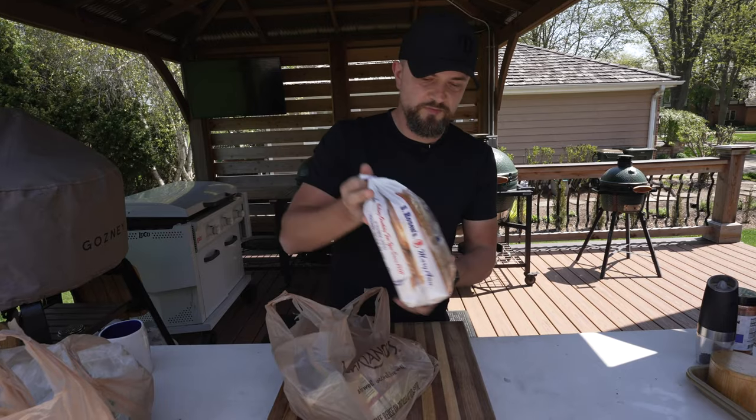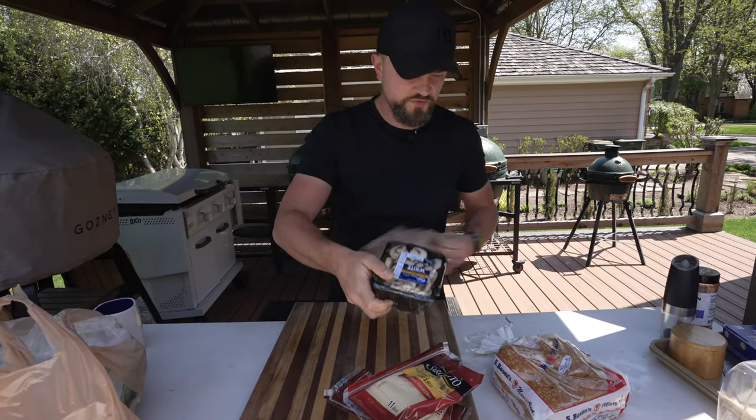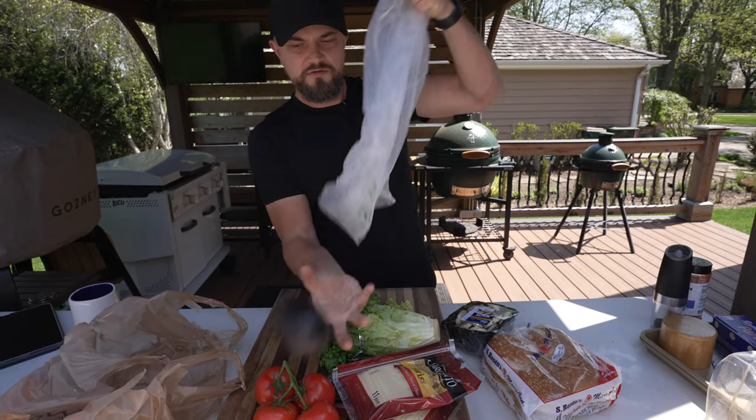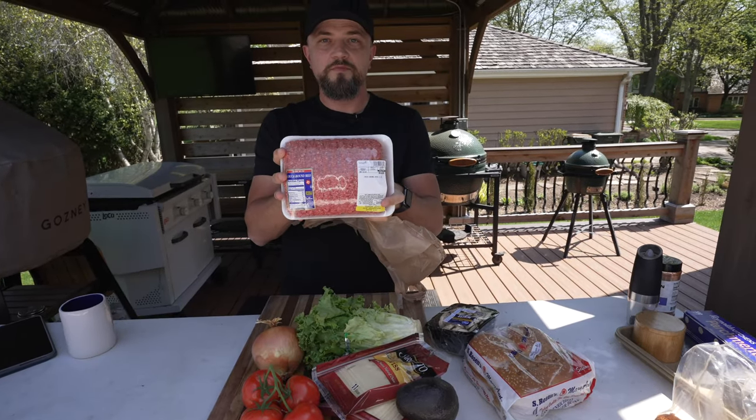The plan is to make three different kinds of burgers. We've got our buns, a couple different cheeses, some mushrooms, can't forget the greens, some tomatoes, got an avocado, an onion, and a whole lot of ground beef.